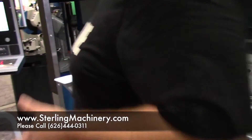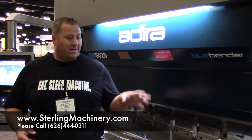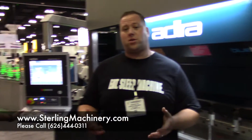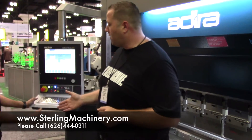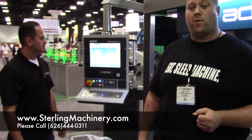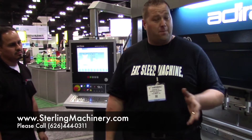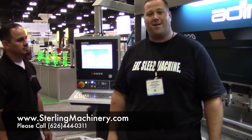So obviously this is one of the newer high-tech machines at the show. It's a 7-axis machine. Depending on the work you're doing, it will show you how you're going to perform. So thank you very much for showing us the machine, Albert. If you have any questions on this machine, give us a call at 626-444-0311. You can check out our website for a complete inventory, including great financing options, at sterlingmachinery.com.